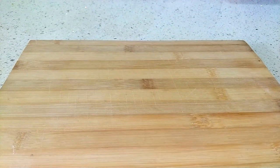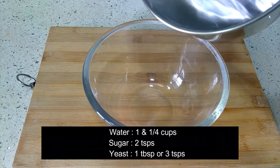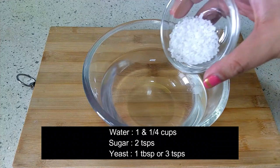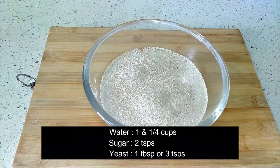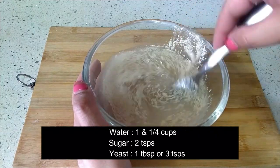In a separate small bowl, take one and one quarter cups of warm water. Add two teaspoons of granulated sugar and one tablespoon of dry yeast. Use a fork to mix the yeast well so there are no lumps.